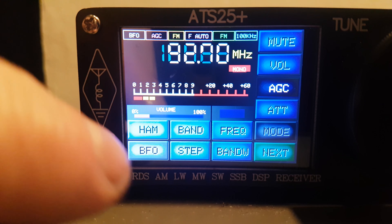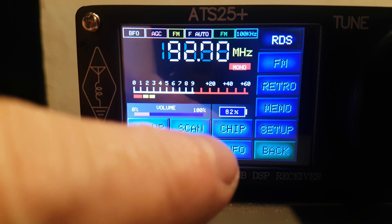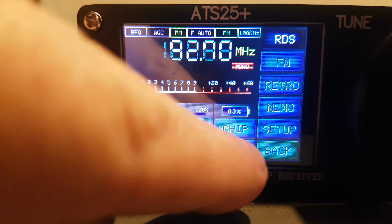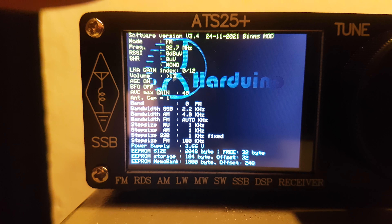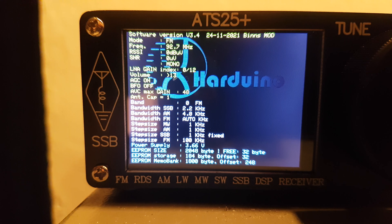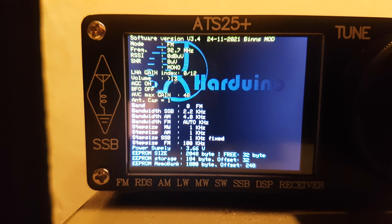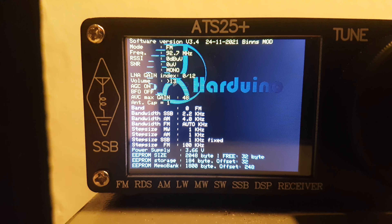If we go to info — you can see at the top: software version 3.4, 24th of the 11th 2021. So well within recent time, less than six months, and it's the Bins mod. So perhaps it's just a cosmetic change.